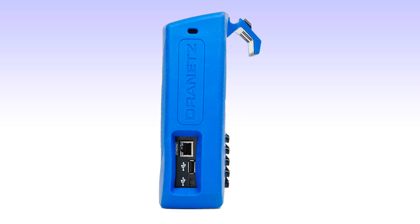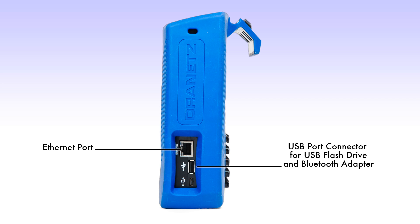Looking top-down on the right side of the instrument, you'll see a standard RJ45 Ethernet port. Beneath the Ethernet port, you'll find two USB connectors. The topmost USB connector is a full-size connector for use with an external memory device, such as a jump drive, and also for use with an external Bluetooth adapter. The USB connector on the bottom is a micro connector for use with a direct connection of your instrument to a computer for data transfer and downloading.